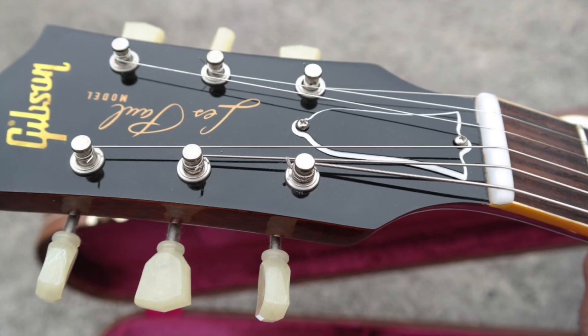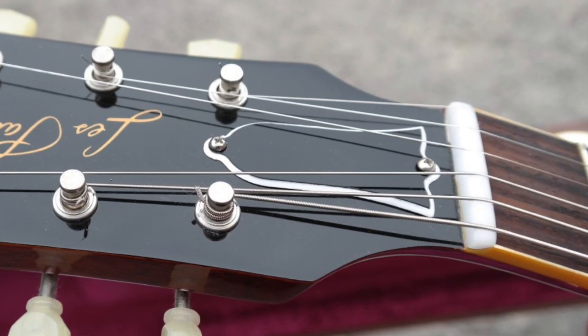I'm RJ Ronquillo and today I'm going to be testing out the string butler. Three-in-three tilt-back headstock designs, such as on my Les Paul, are notorious for tuning issues due to the amount of friction of the strings in the nut caused by the sharp break angles.